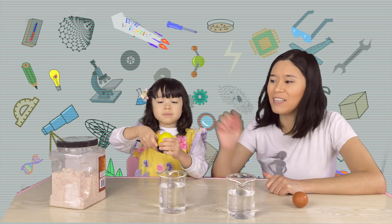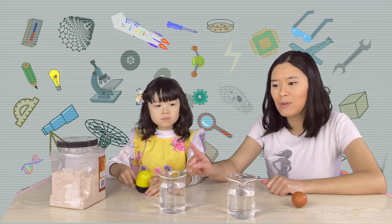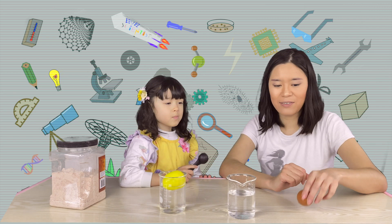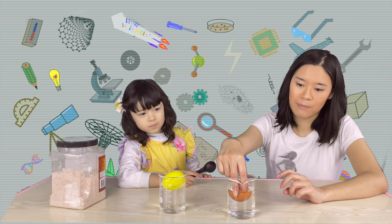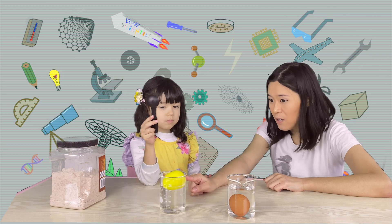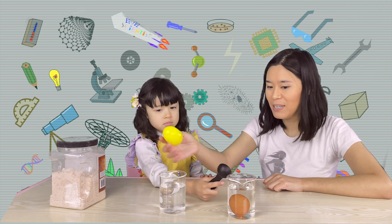First, let's check with this egg. This is an Easter egg — it's empty inside and made of plastic. Those are two glasses of water. Let's put one in and it floats! Now I'm going to put a real egg in and see if it sinks or floats. It sinks! Do you know why the real egg sinks but the Easter egg floats? Because this is made of plastic — the plastic egg is very, very light.